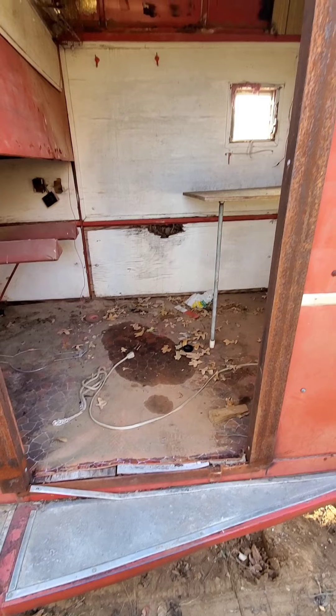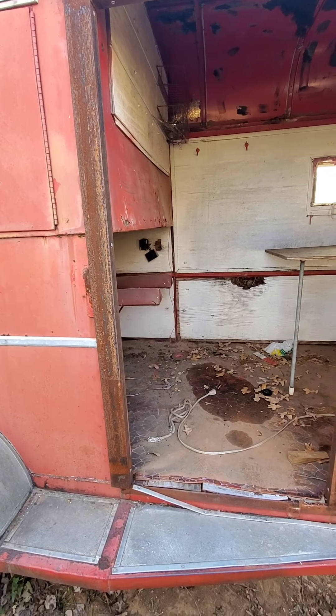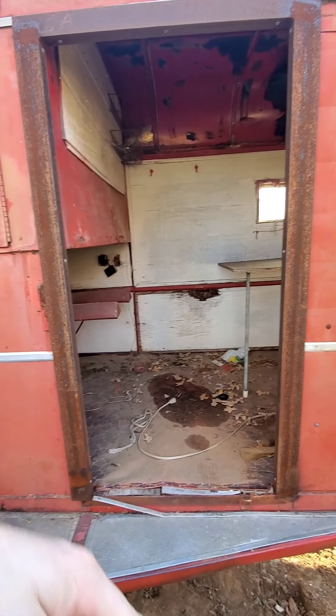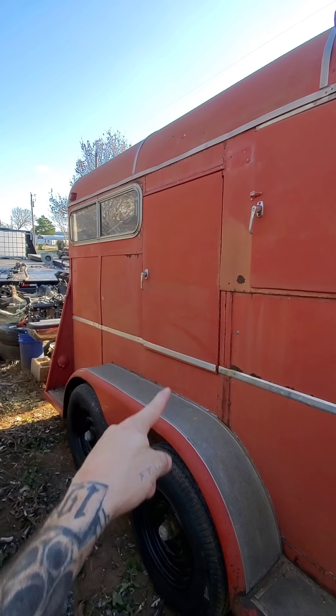If y'all have any opinions, leave them down in the comments. I can build an escape door slash gate-style door here where you can come through if you're loading something and come out this way, which is kind of what that little door is right there.